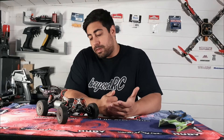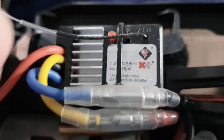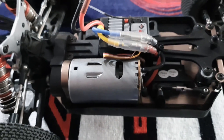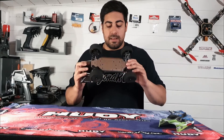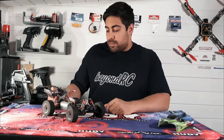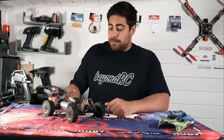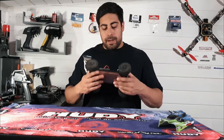Taking a closer look at the buggy itself — it comes with a 60 amp brushed ESC, a 550-sized brushed motor, and an all-metal chassis, which is very nice. One of the things I like most is the metal chassis and the oil-filled shocks. The initial feel is very nice — not too heavy, but it does have some good weight behind it.